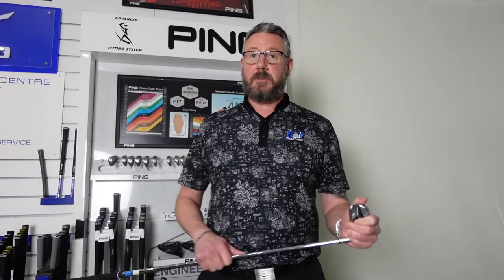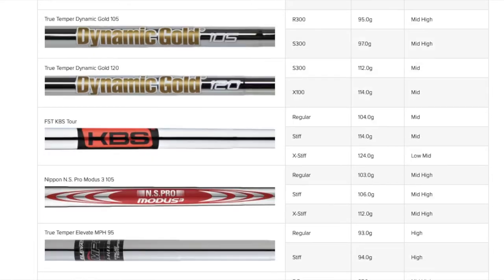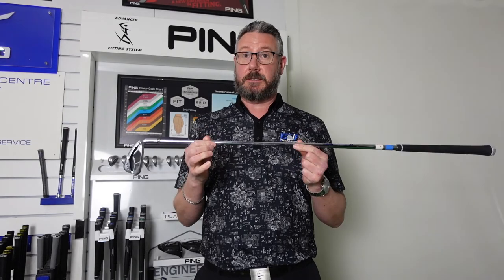Shaft-wise across the range, there are some great standard shafts. Lots of different shaft options that can be custom-fitted as well in the driver, fairways, hybrids, and all across the irons. So definitely something that will suit every player in this range.